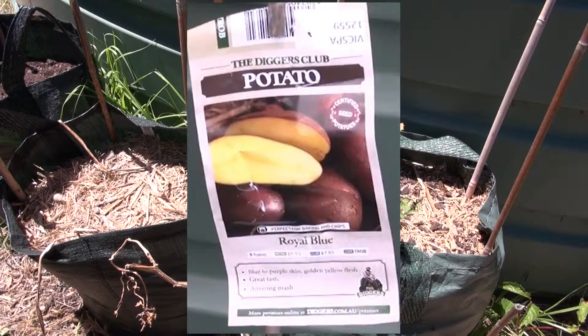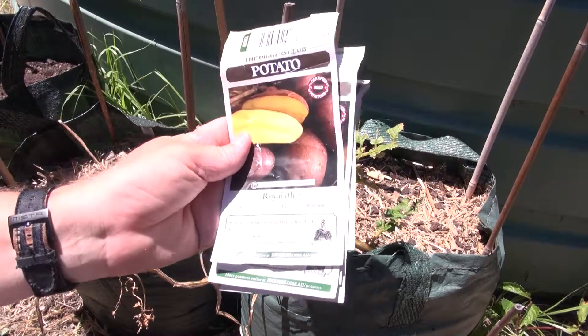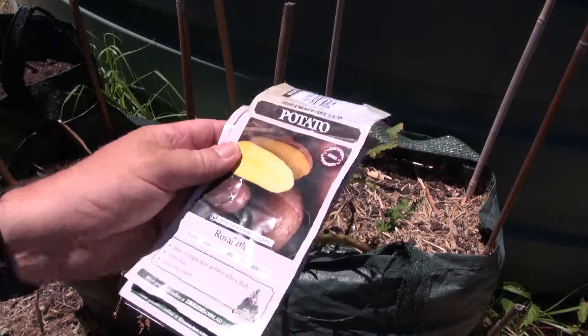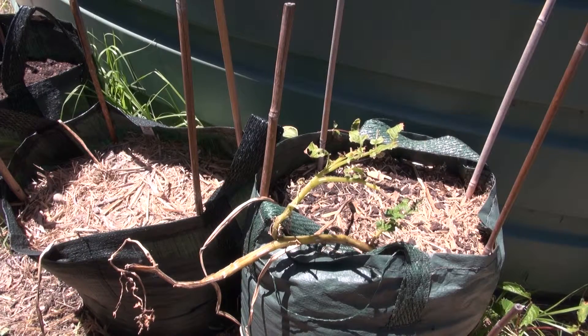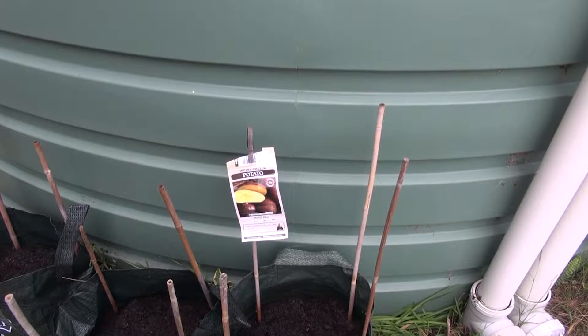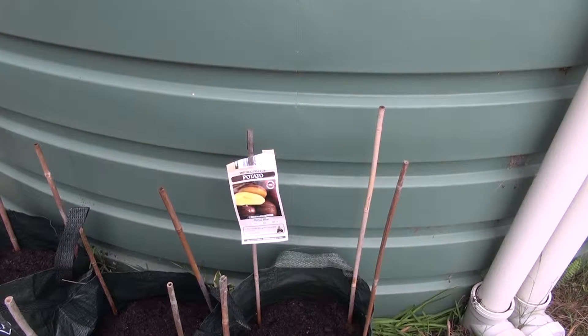G'day, my name's Wolfred West from Loxport, Victoria, Australia. Welcome to Harvesting Royal Blue Spuds on the 16th of the 1st, 2017. These spuds were planted on the 4th of the 7th, 2016. The time is 4 past 2 in the afternoon.